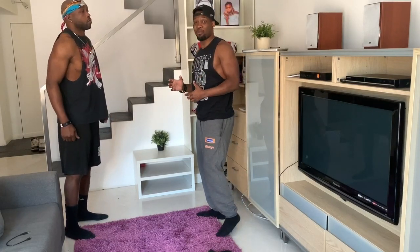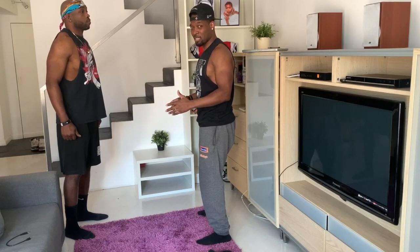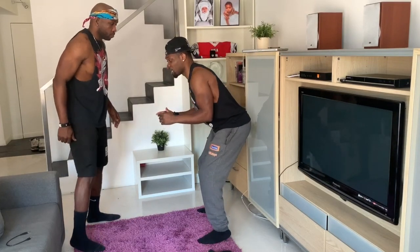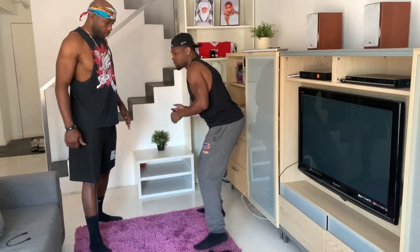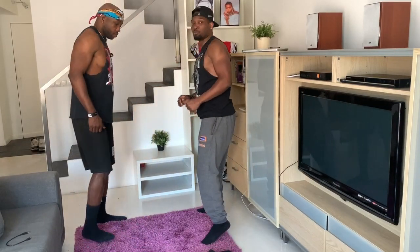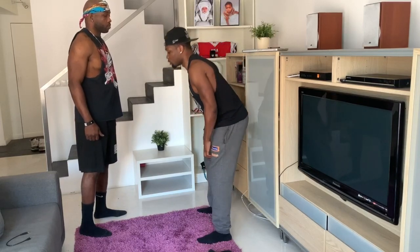I've been in places where people have been taught to jam with the same hand as the direction they're going, but I would suggest against that. If I'm going this way and jam with the same hand, he automatically throws me by. But if I jam with the opposite hand going the same direction, I'm still here with him. So we want to jam with the opposite hand of the way the receiver is going.